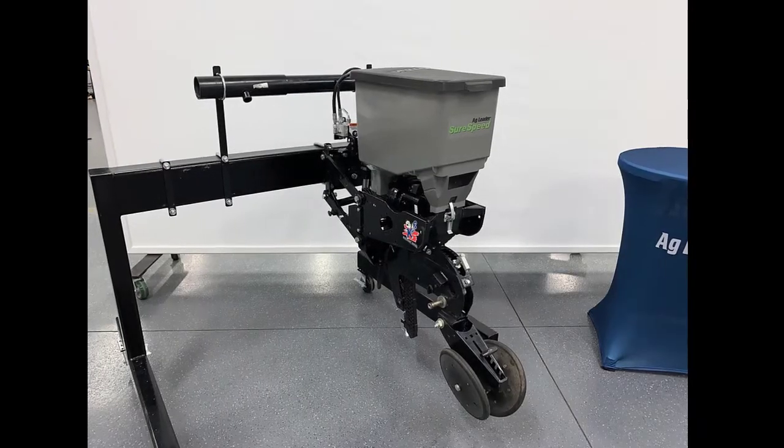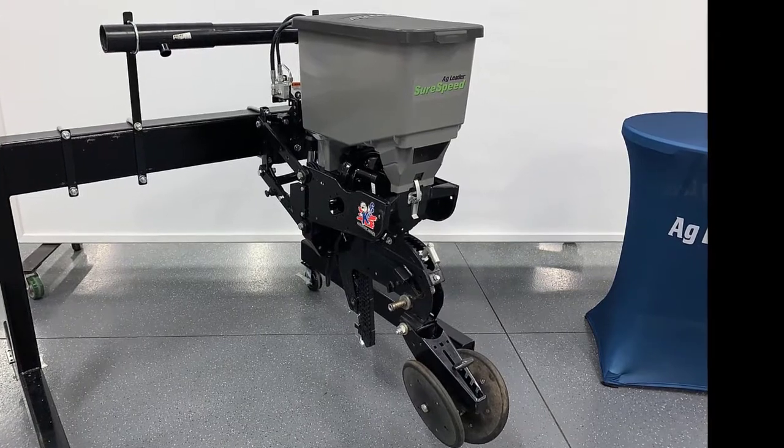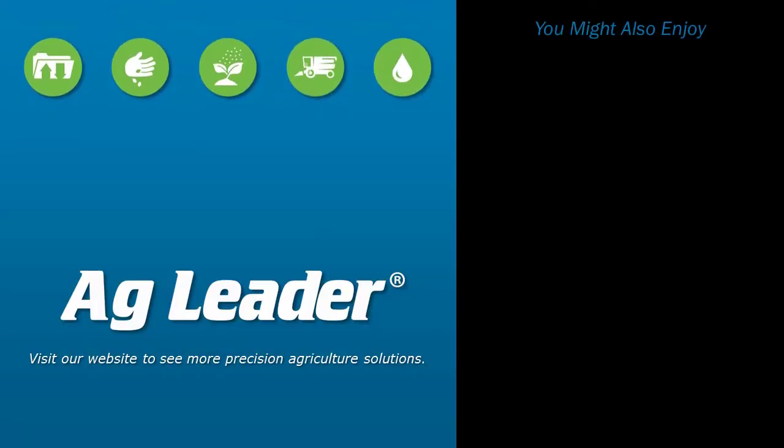Now, you will be able to successfully install a SureSpeed meter and delivery system on a Kinsey 3000 series row unit. If you'd like to see more short tutorials from Ag Leader, please subscribe to our YouTube channel.